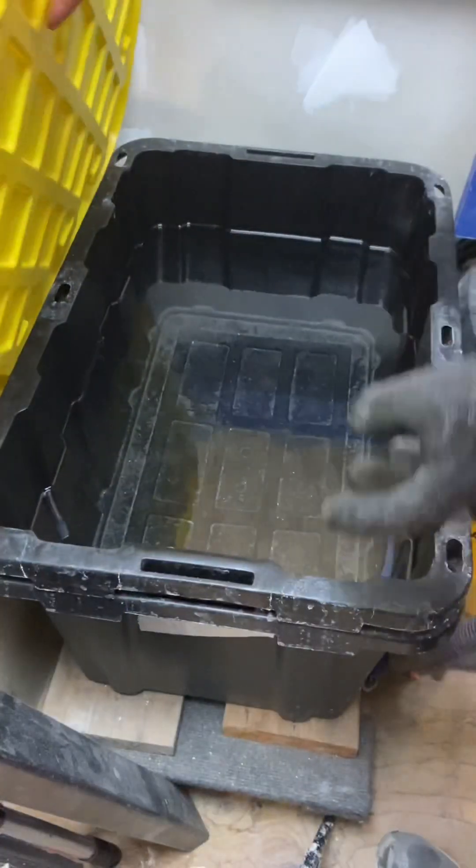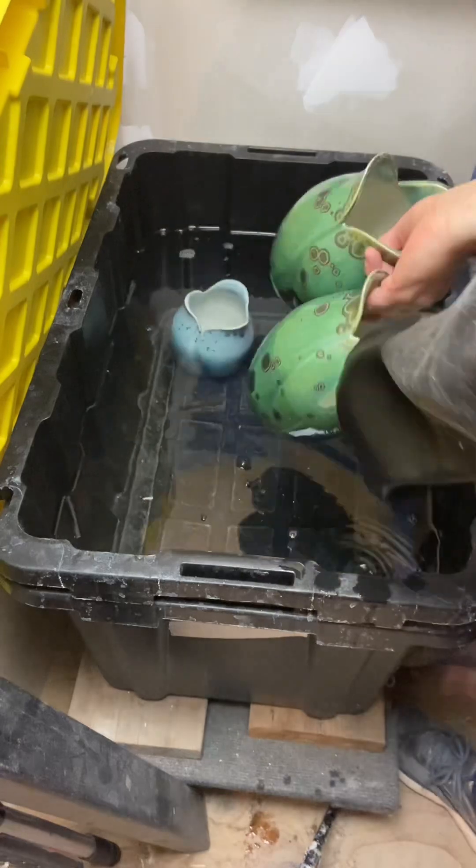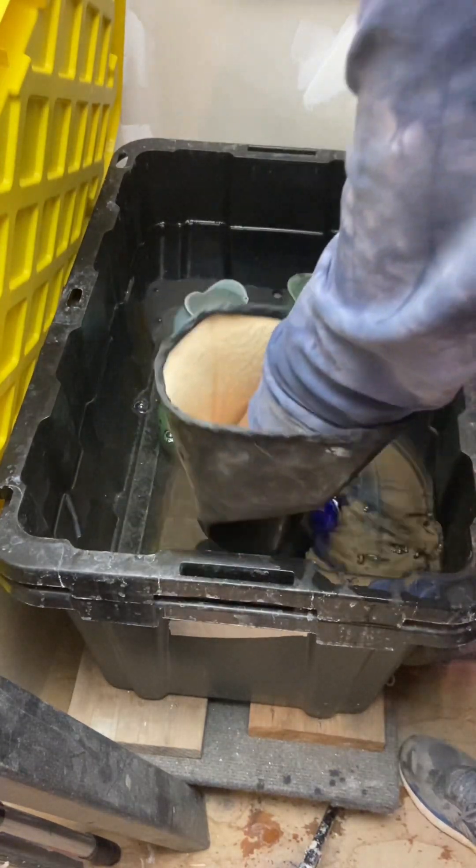Welcome back to everybody's favorite game show! What does it look like after the acid bath? On today's episode we are soaking these green crystalline vases in a solution of sodium bisulfate.